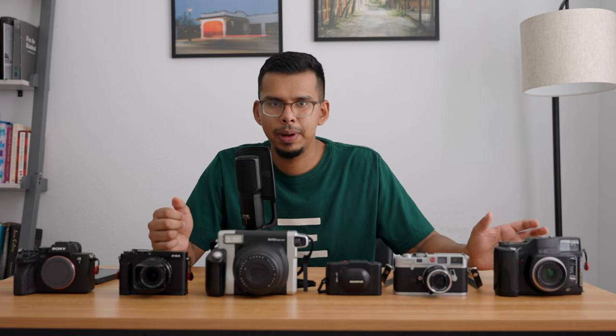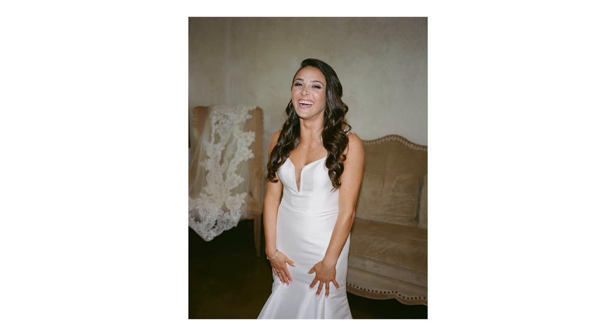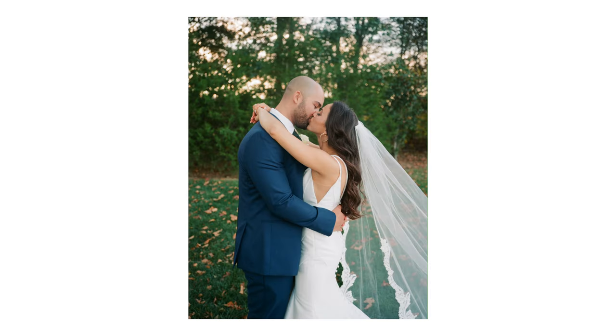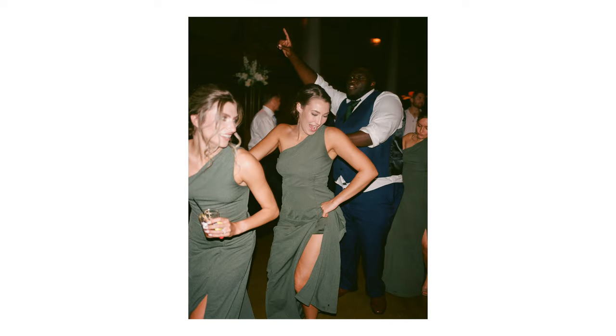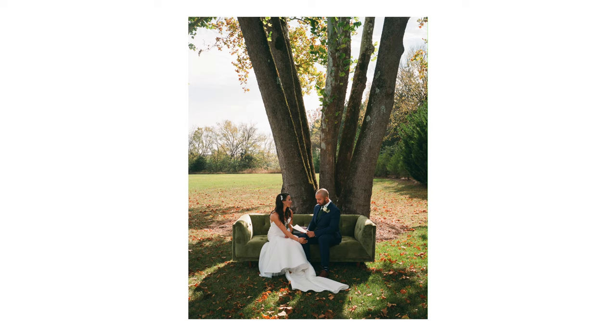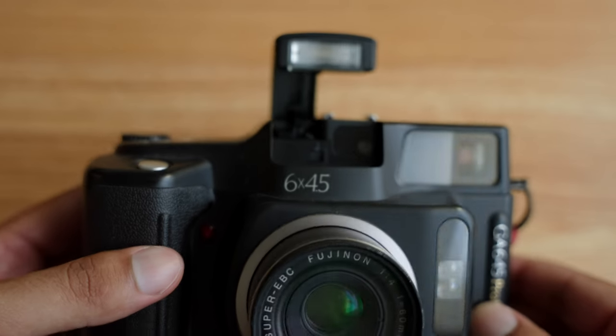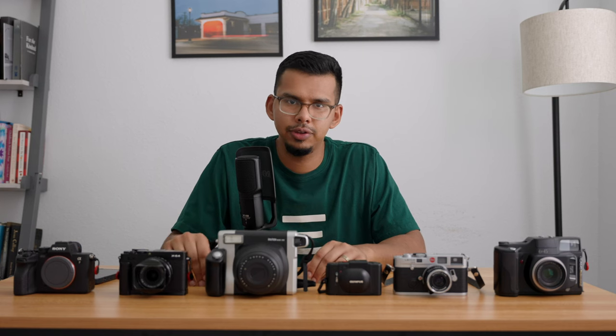I use it mostly in my professional work. Some of the best use cases are when I'm out shooting a wedding and I want to get a more detailed portrait of a couple or something on the dance floor. It has a built-in flash and it works great. But one of the biggest cons is that it is an electronic camera — and it's just not super reliable, to put it bluntly.